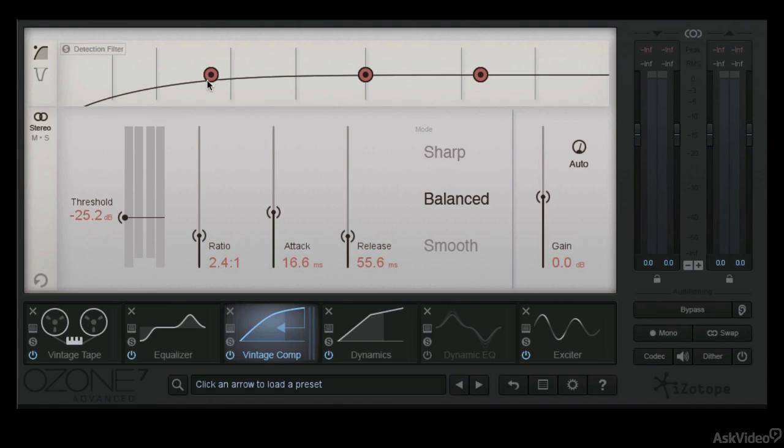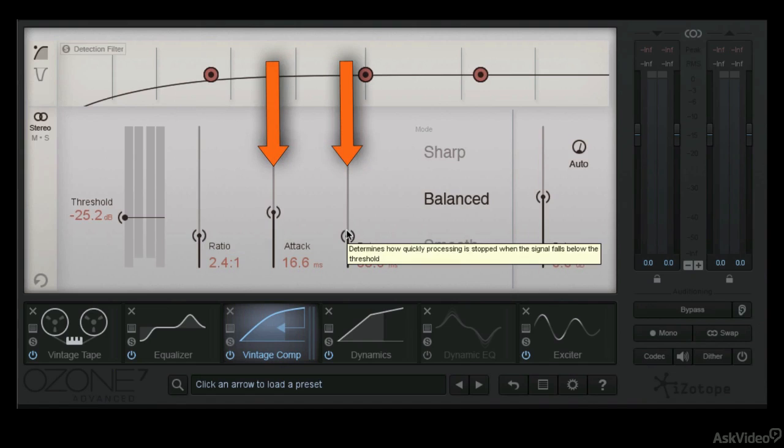Vintage compression, single band compression, is something that should be very very subtle and very very light — it's very rarely a dramatic thing. Very simple to set up. You can do this either in stereo or mid-side and they both have their good applications. Up here is the detection filter where you can listen to where you're filtering, and essentially all you have to do is slide this little button around. I maxed it out — I typically tend to want to take as many of the low frequencies as possible out of the internal side chain. It defaults to a 2.4 to 1 ratio.